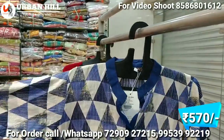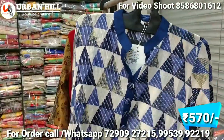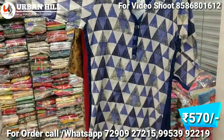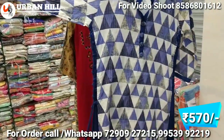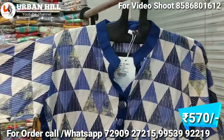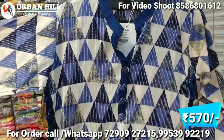This is also a double layer coat style. It is side knotted, and you can see the buttons are very stylish. The print is a designer piece in the range of 570 Rs.